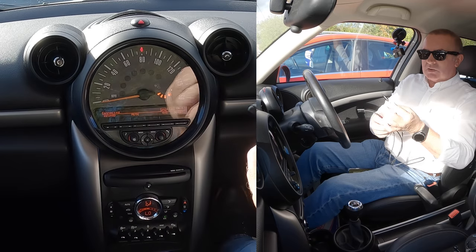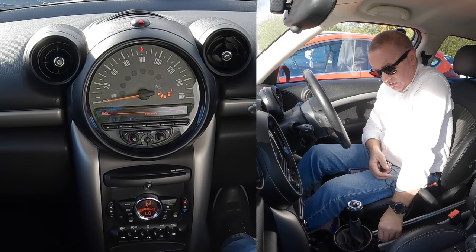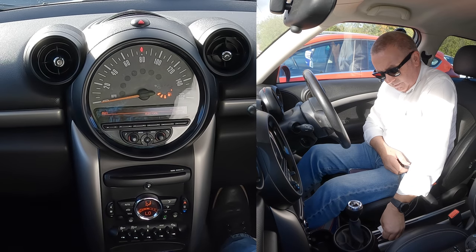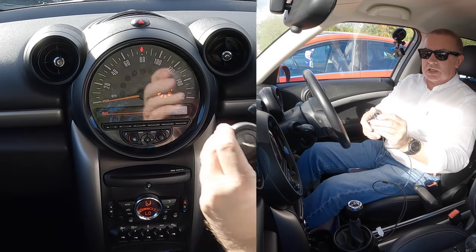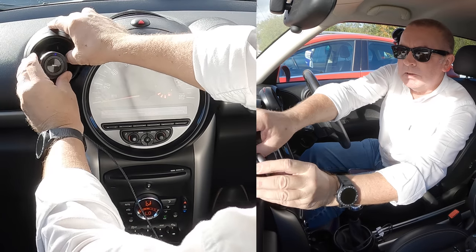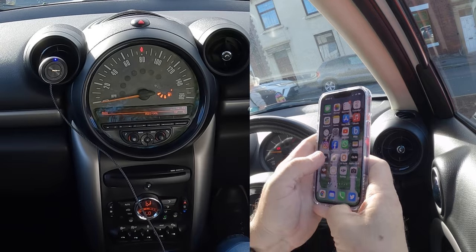Now with that one, all you can do is change tracks by saying 'Hey Siri, next track please.' With this one, I just plug that in like so, and then put this up here. You'll see the Bluetooth is already flashing.